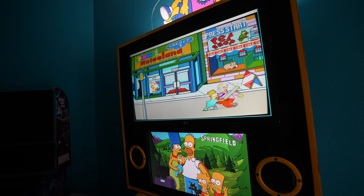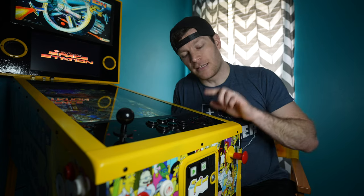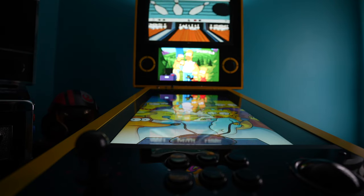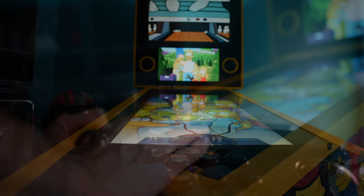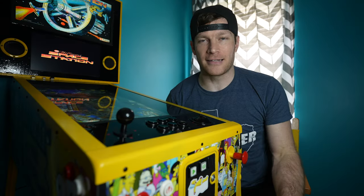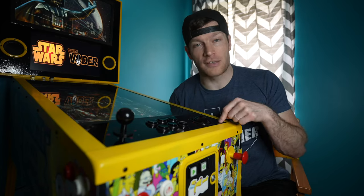The buttons perform and feel pretty decent — my only complaint is that the micro switches are actually pretty noisy. The trackball feels much better than the stock trackball that was on the ALU 1.0. I think they've got better reinforcements in here — it feels more sturdy and stable, and it doesn't have that side-to-side wiggle that the ALU was a little bit guilty of.